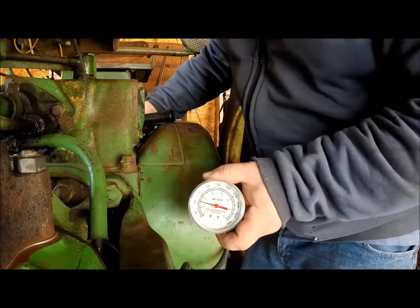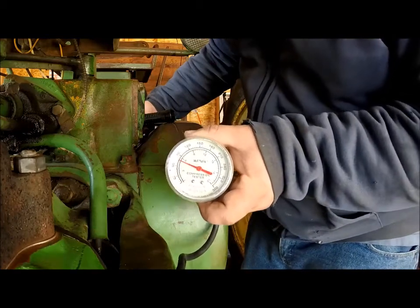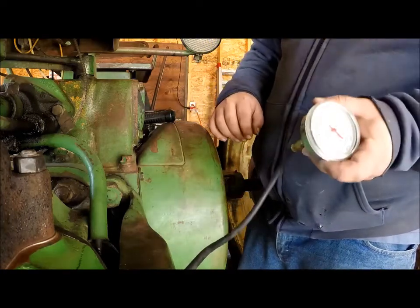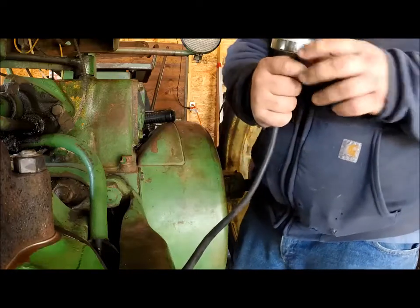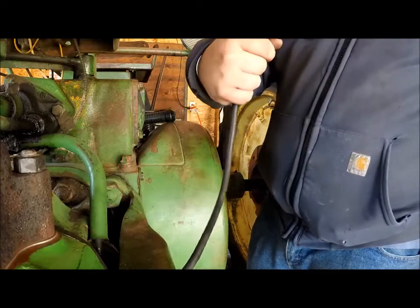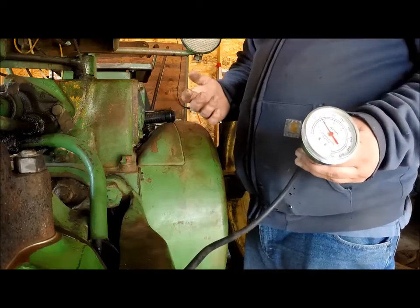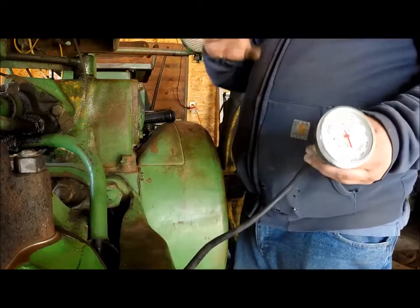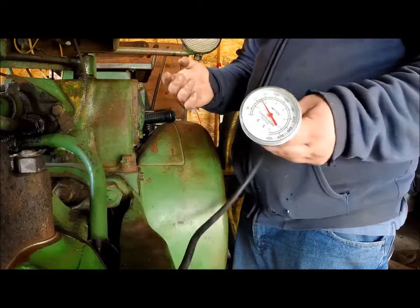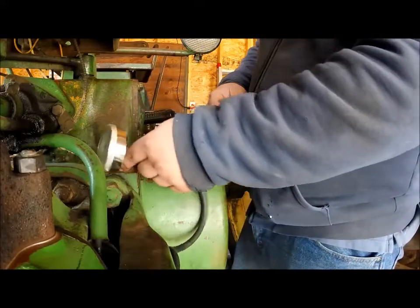We'll take the starter and we got almost 90 psi on this side. The other side I already did and that was a little under 90 psi, so they're about the same. As far as it goes, this engine is not running with varying psi in each cylinder, so that's a good sign.